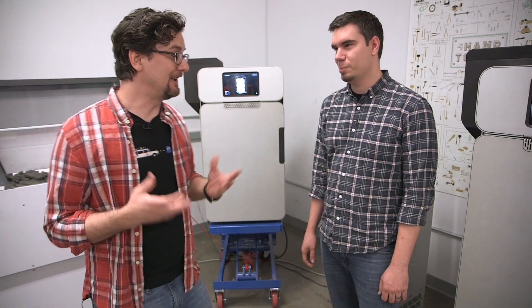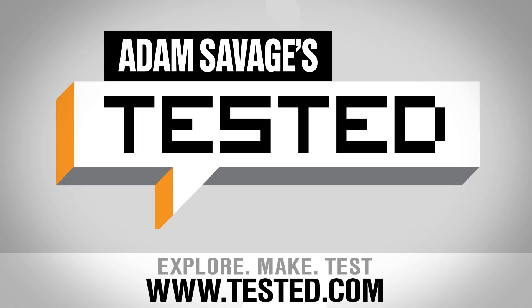Eduardo, thank you again for showing us around the Fuse One. We're really excited to get one in-house and try it out. This is Sean from Tested at Formlabs HQ — tune in next time for more Formlabs content.